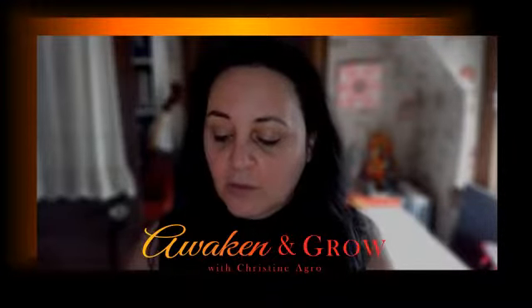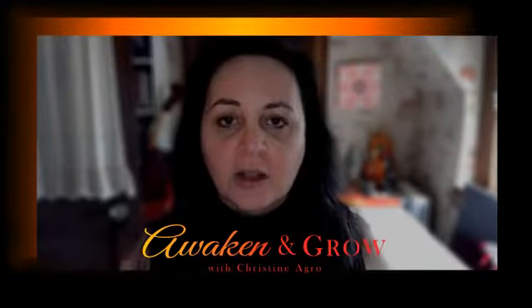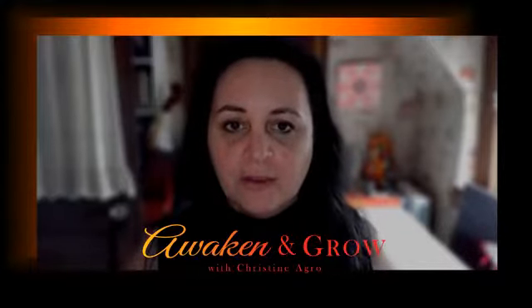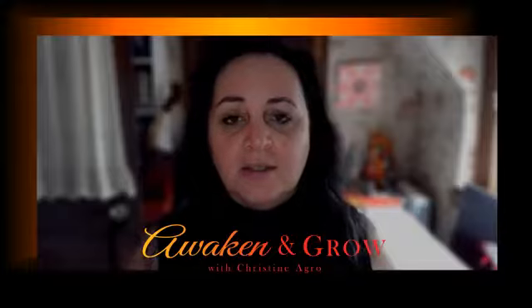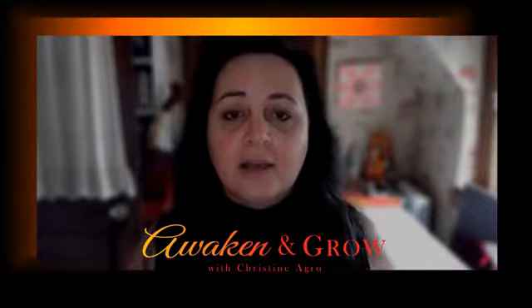So this is the mudra, and it's alternate nostril breathing. You're breathing in through the right, out through the left, in through the left, out through the right. Energetically, it balances the left and right side. Our right side is our masculine energy — what we put out, our external dynamic. The left side is our internal feminine energy — the internal process, also what we give to ourselves. So we're bringing those two dynamics into balance.